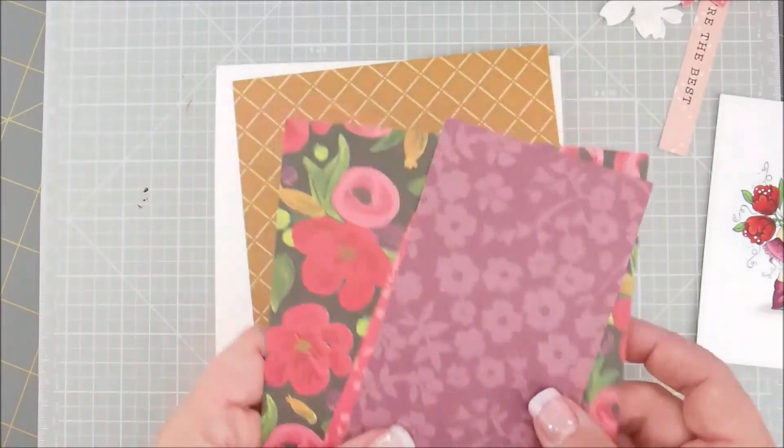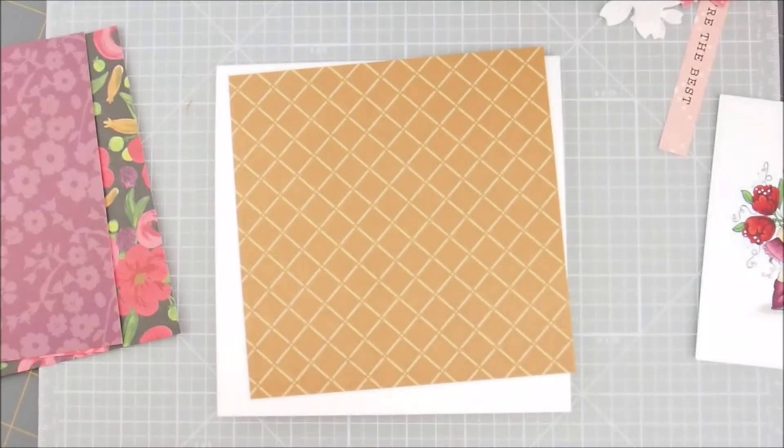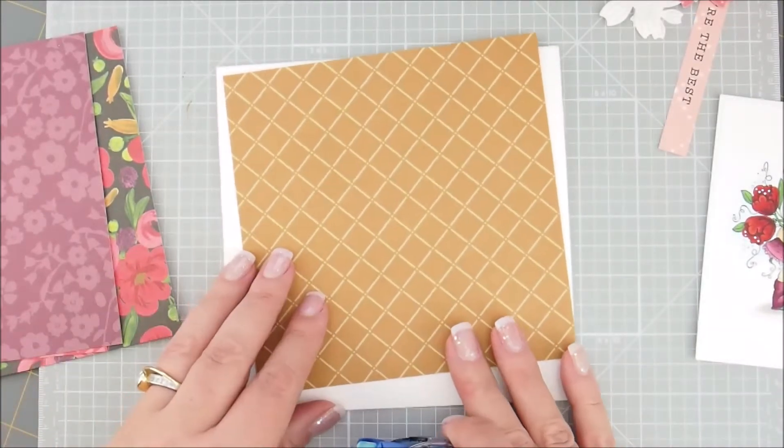That's always an option and I'd love to see your finished card if you've rearranged it and made it into your own. You can always email that to me.